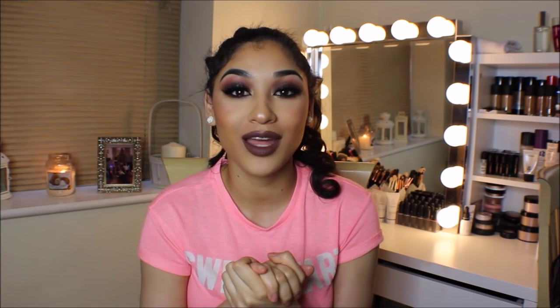A huge thank you to every single person who commented, liked, subscribed, and shared my last video — it definitely meant a lot. I'm sorry if I couldn't get back to everyone's messages, but I tried. I really hope you enjoyed this one and I'll see you in the next one. Bye guys!